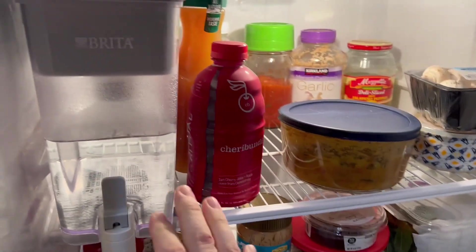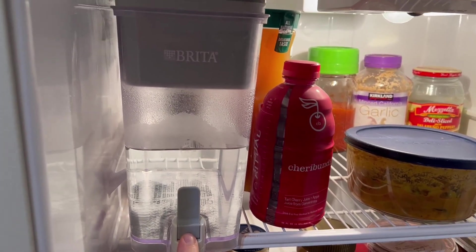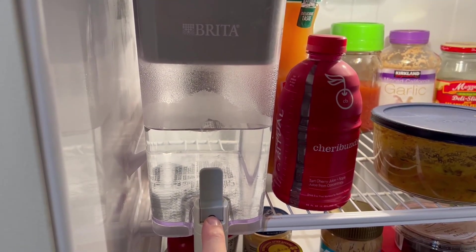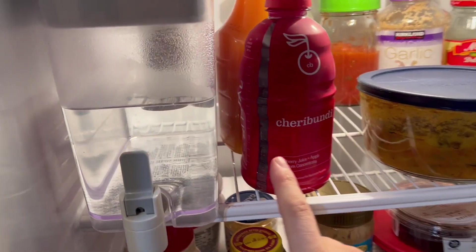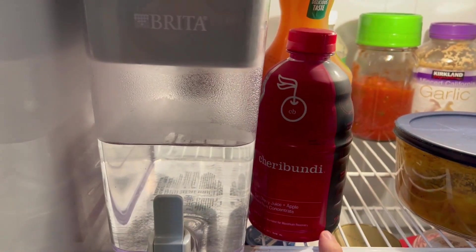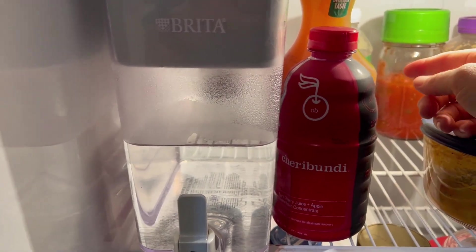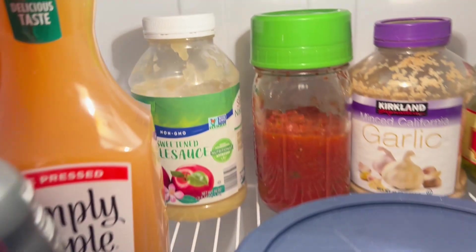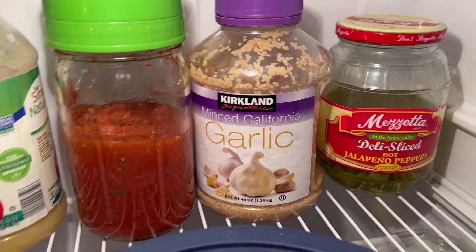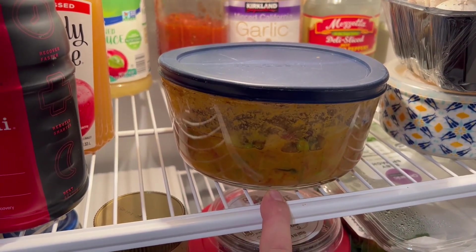Now on to the main event. Right here is our purified water — this thing gets a workout. We're on a well, so it just tastes better when we drink the water out of the purifier. Next to that is my cherry juicer — I drink a little bit of this every day. Behind that is our apple juice.